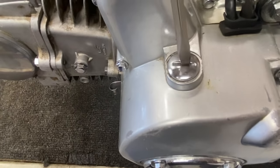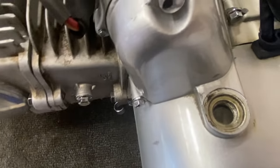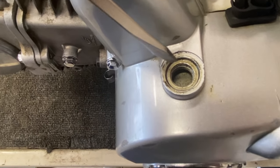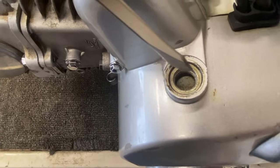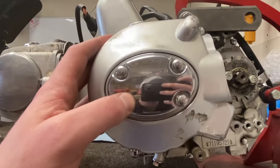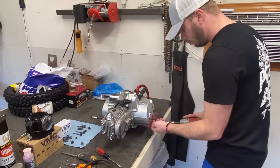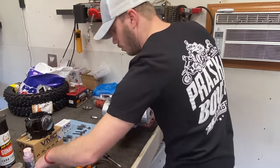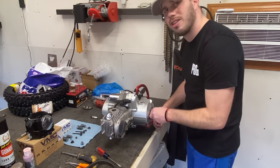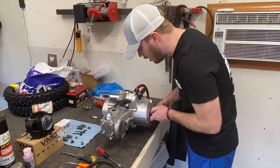To put the motor in top dead center, go ahead and remove the cap off the stator cover — that will give us a sight hole to see inside the flywheel. On the flywheel there's going to be a line and a T, which indicates when the motor is at top dead center. To rotate the motor around, you will have a side cover — remove it and underneath will be a 14 millimeter nut. Once your cover is removed, put your 14 millimeter on, rotate it counterclockwise, and turn your flywheel until you see the notch with the T.